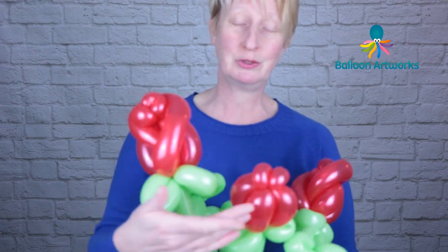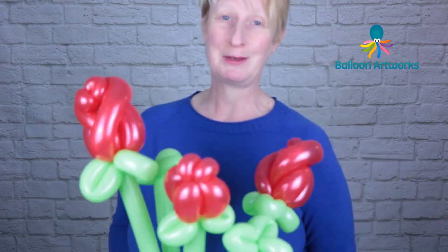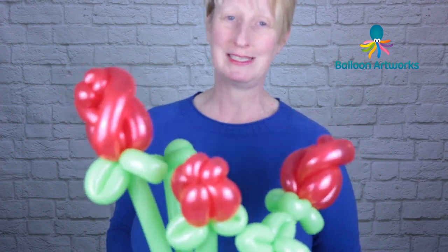If you've got a rose design that you prefer, then use that one — there are so many rose designs out there. You can do the full rose, you can do the rosebud. It's your design; you make those design choices yourself and make this design your own.